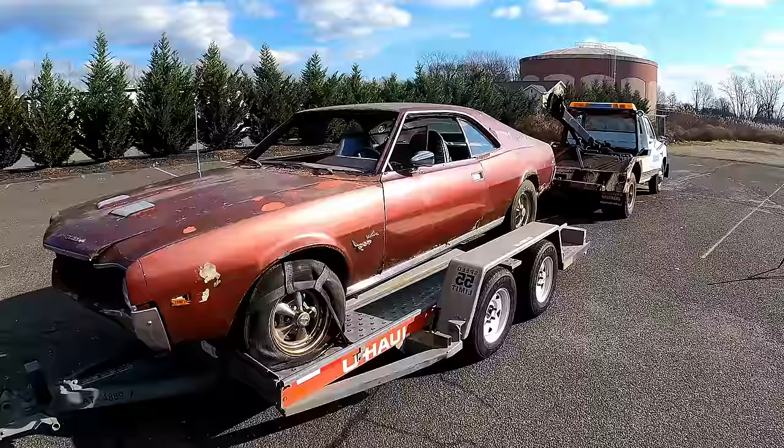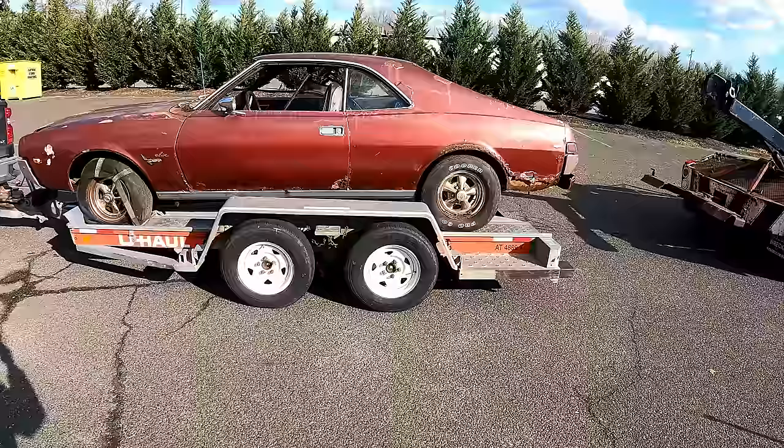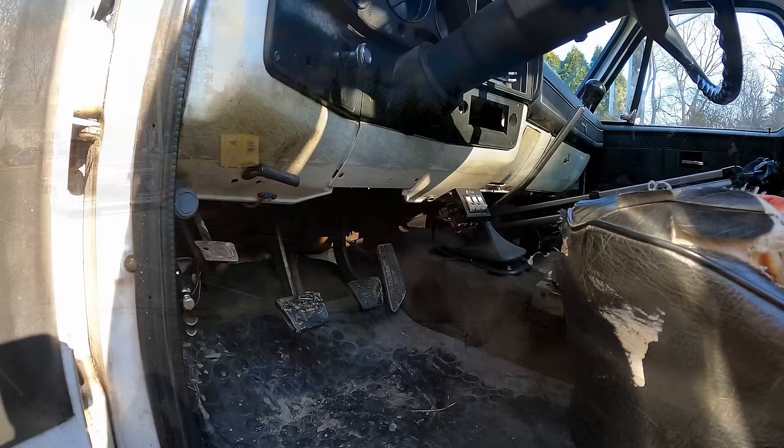That'll be the final end of the Javelin, off to Ben in New York. Got to say these U-Haul trailers are awesome — they've got fold-down fenders on them, aluminum chains to support them, and a step under there too. The push-in ramps — what a fabulous piece. The first thing to start with is going to be the running issue.